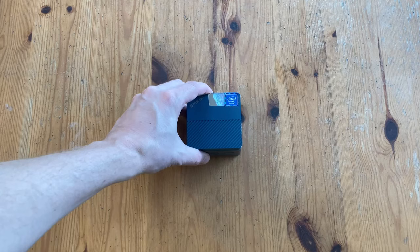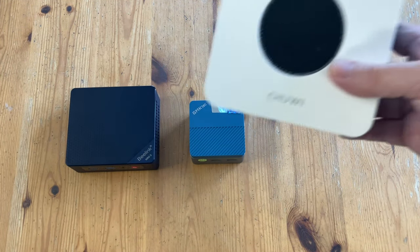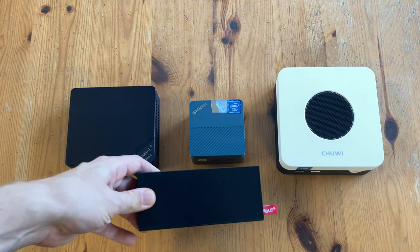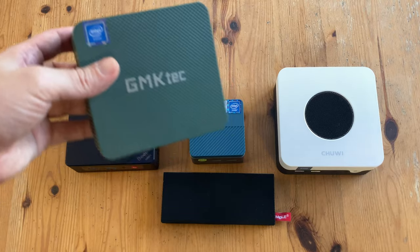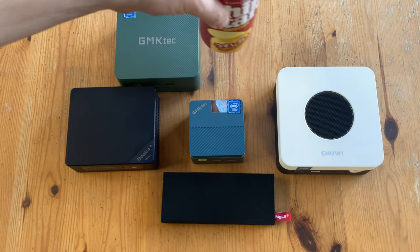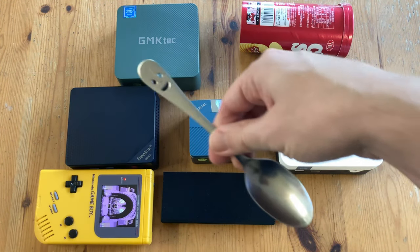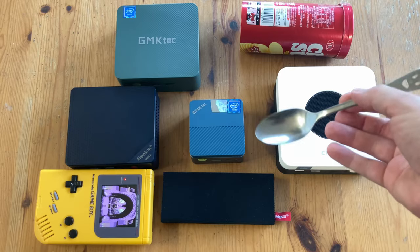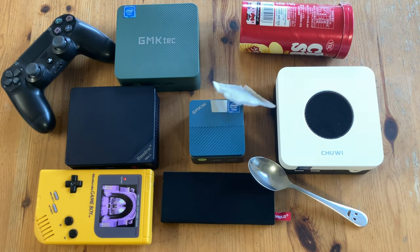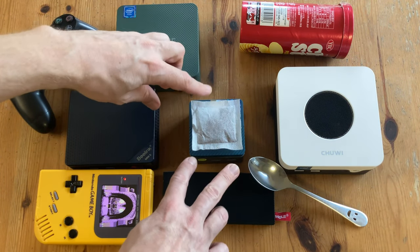Time for the size comparison. The G5 is smaller than the Beelink S12, around a quarter of the size of the Chuwi Larkbox X 2023. Here's the MeLE PC-G02 Pro and the GMKtec G3. And a Nintendo Game Boy. My favourite smiley spoon. A PlayStation 4 controller. And a Roy Bosch teabag — the GMKtec G5 is around one Roy Bosch teabag big.